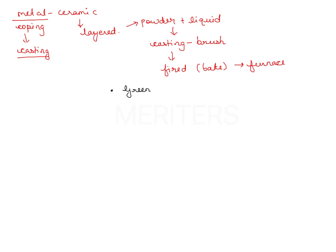Green always means raw. So the first stage is the green stage, also called the drying stage — the ceramic is just layered and placed in the furnace.